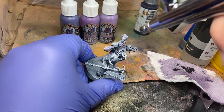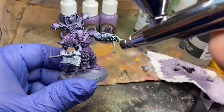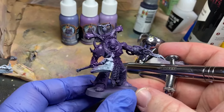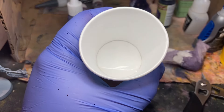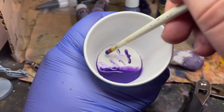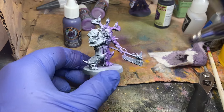Bubbles — wow, that is not as deep as I thought it was going to be. I'll prep this mixing cup with 20 drops of airbrush thinner and three drops of flow improver, then 10 drops of base coat.